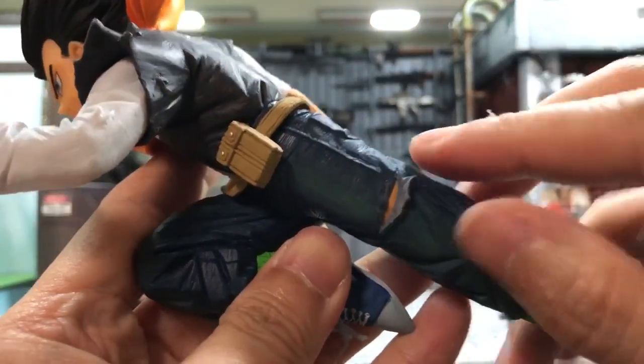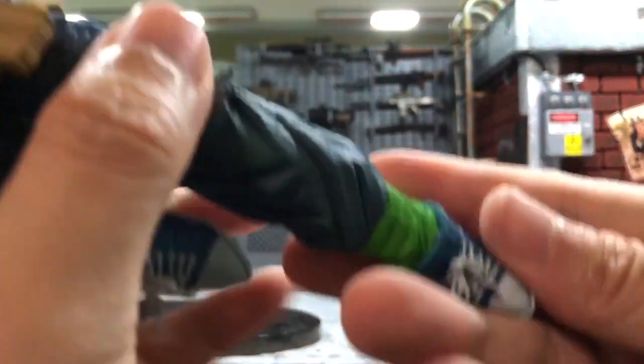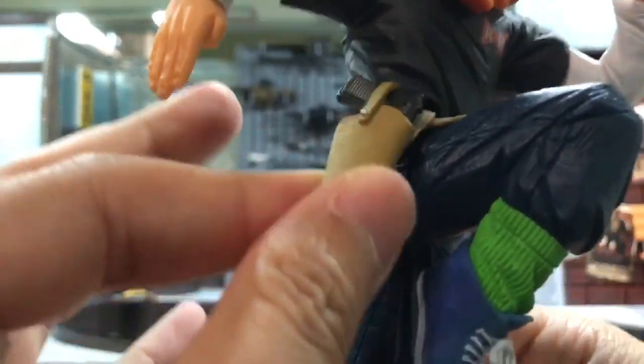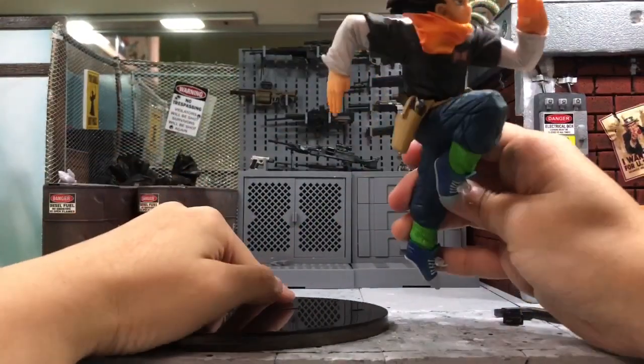Even the pants have some torn detail on them. Even the shoelace — you can see it's looking very detailed. And his gun here — this piece is actually a bit loose — but overall the whole thing looks very, very good. This is what attracted me to this figure.